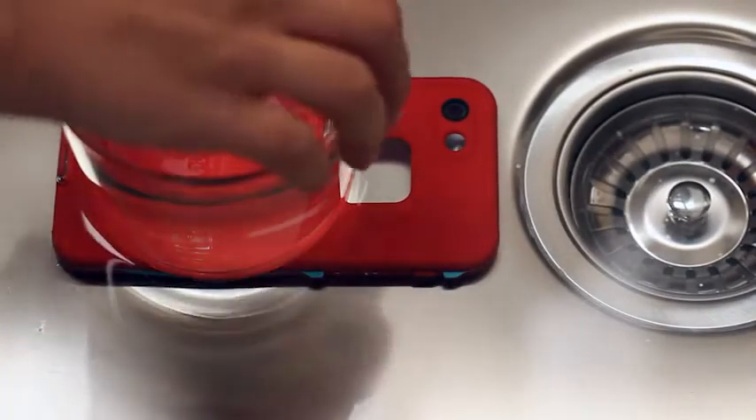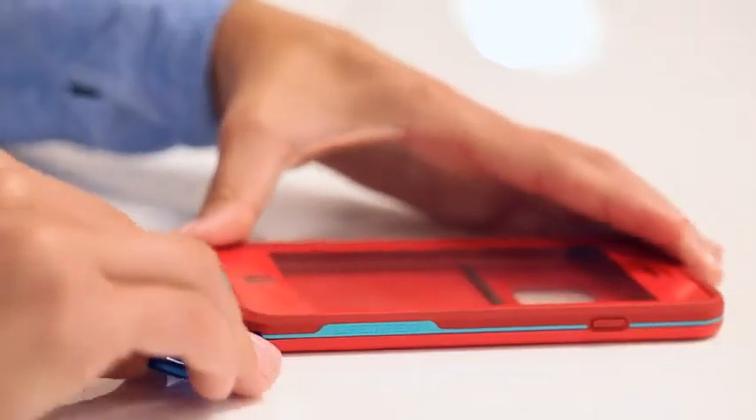Submerge in water face down and weigh it down for 30 minutes. Afterwards, remove the case. Dry fully, catching any water trapped in the seam. Open the charge port door and use the case key to separate the case.